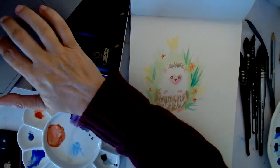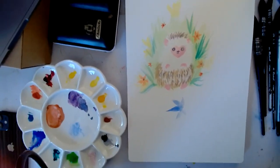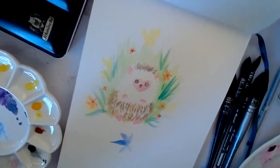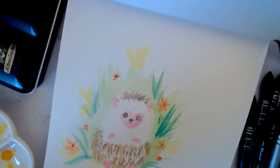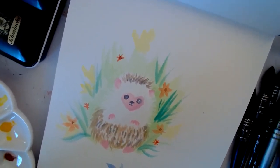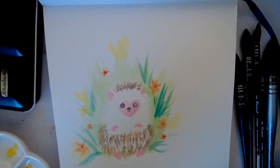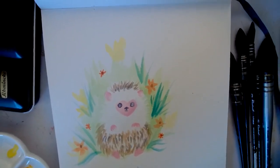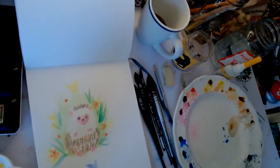I've never drawn a hedgehog before — it's my first time. I could probably do better, but for a first time without any drawing first, just paint straight on paper, not too bad. He was fun.